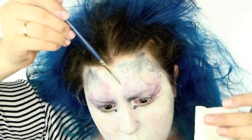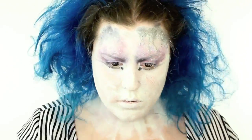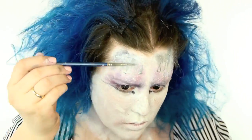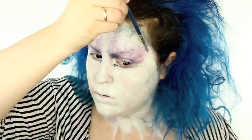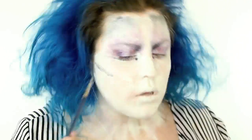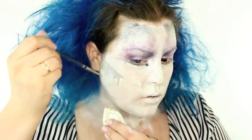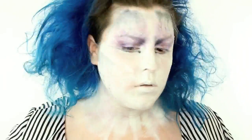I applied a ton of this product and just played with it. I had a paper towel handy just to catch any fall — I didn't want it to go into my eyes. I was having fun with it, helping it kind of drip down, making it look like I was melting, like I was out in the rain. I also did this on my cheekbones to mimic like my makeup is melting away and falling off.